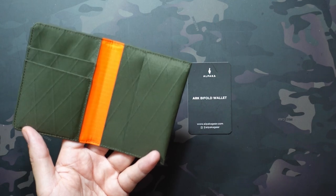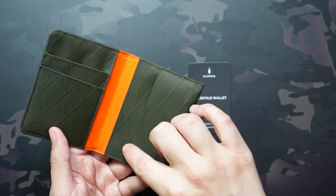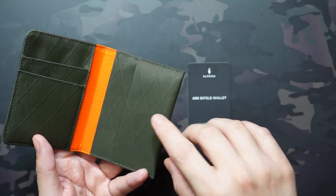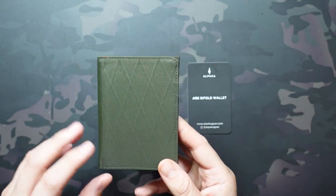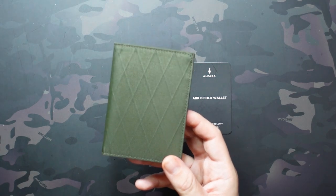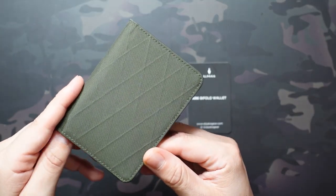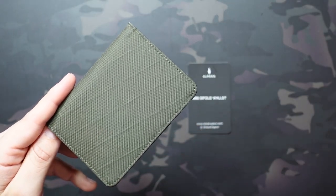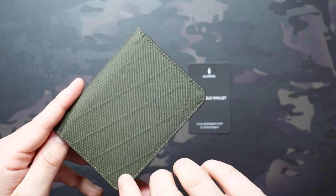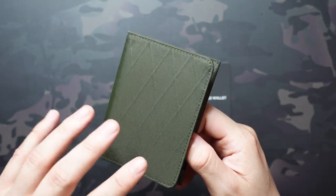It's not your traditional bifold cash holding mechanism where you hold it full length. You fold it up and put it in this slot. Even though I don't carry a ton of cash, there are occasions where I need to. In fact, Blade Show is coming up in a couple weeks and I plan on switching over to this wallet at that point. We'll definitely get out a full review on this at some point.